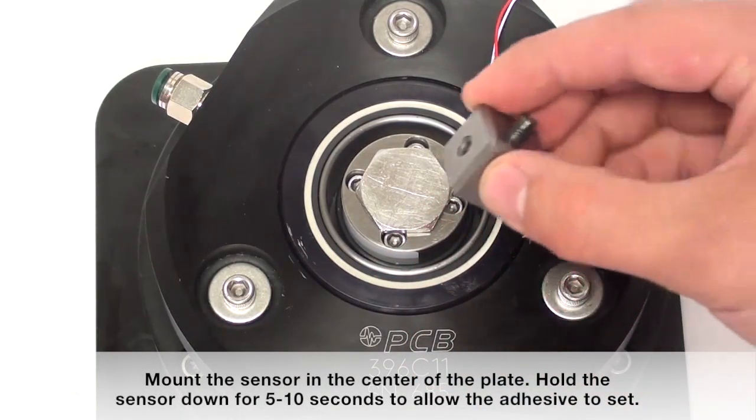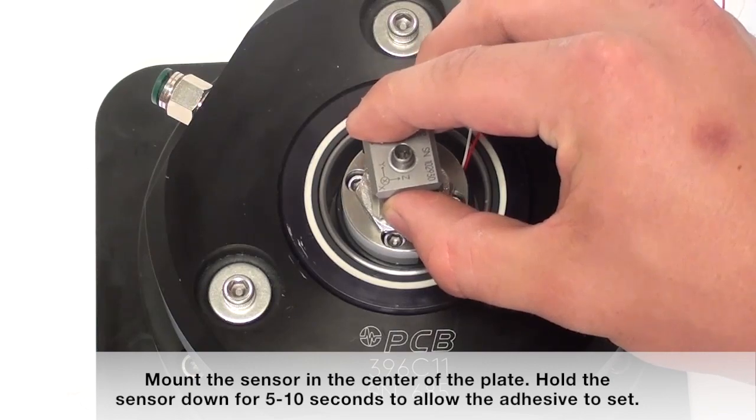Mount the sensor in the center of the plate. Hold the sensor down for 5 to 10 seconds to allow the adhesive to set.